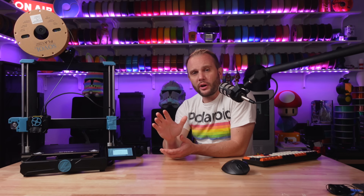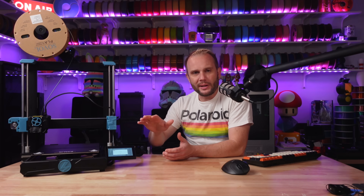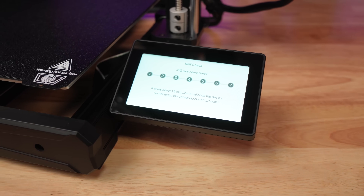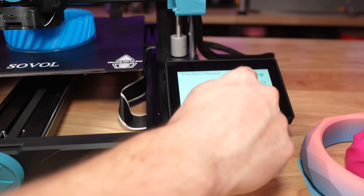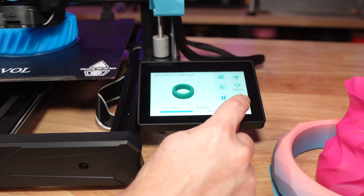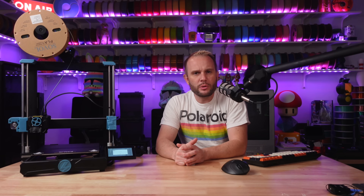When you first turn it on, it has a 4.3-inch touchscreen that greets you with a really nice startup wizard that handles auto bed leveling and input shaping calibration right from the first boot. This feature alone is worth mentioning because it takes care of adjustments that can be a pain on other printers. The interface itself is beautiful — simple, large, responsive. Sovol has prioritized the user experience here, making it intuitive even if this is your very first 3D printer.